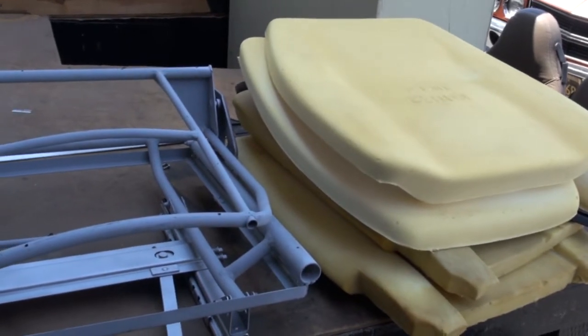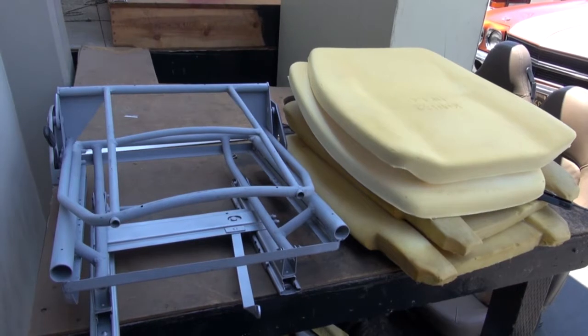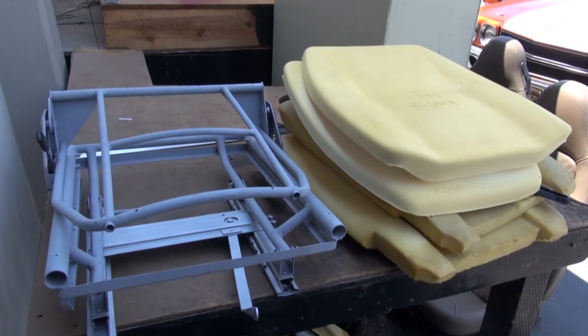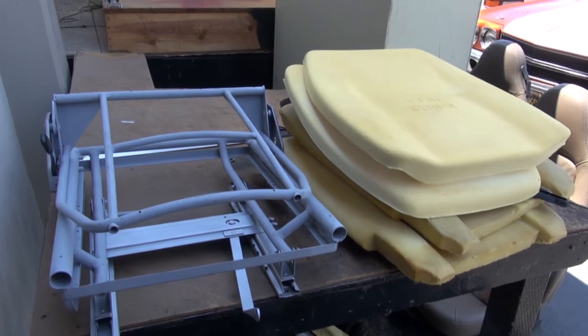So we'll be re-strapping, foaming, and putting new seat covers on these seats — should be a good rebuild and a good restoration by the time we're done.